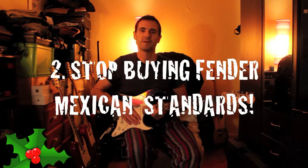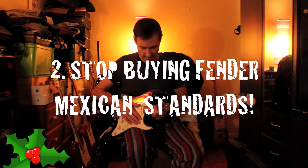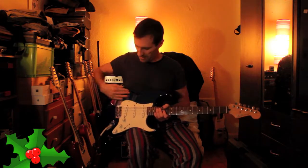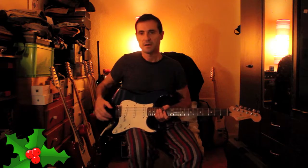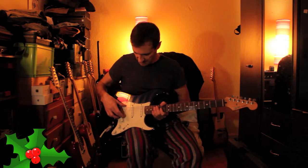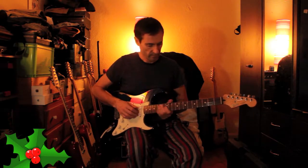Number two is to stop buying Mexican Standards. Before you say anything, I think they're fantastic guitars — great value for money, especially used. I've picked some up for 250 euros. Thing is, you don't want to have a house full of them.